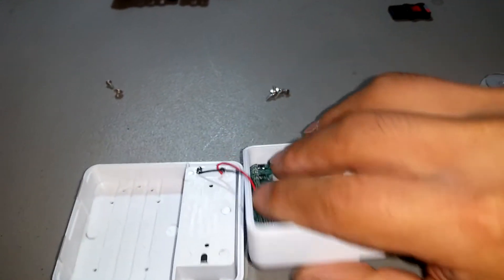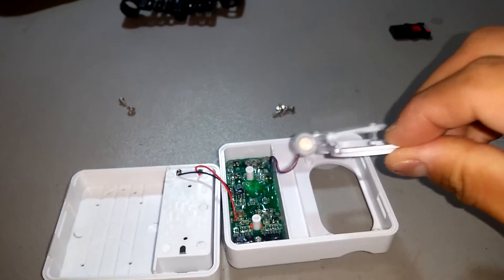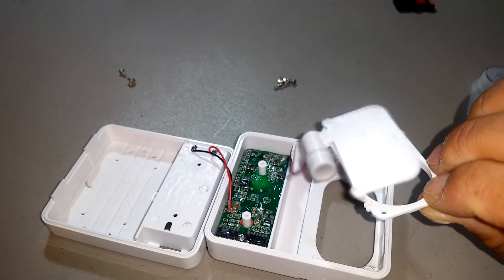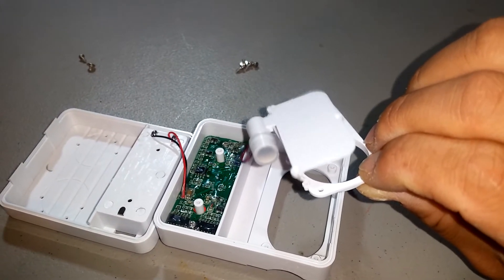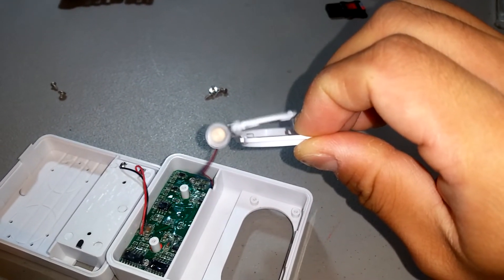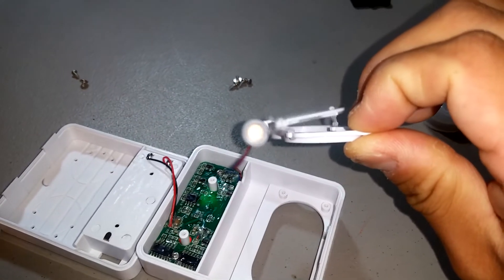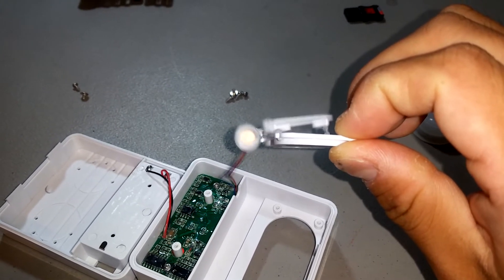I'm going to turn it on, and you can see that's the motor unit, and it's turning and it's vibrating. It vibrates this platform, and this platform is what this sits on, and so the silicone vibrates and basically rubs against the lens and cleans deposits off.